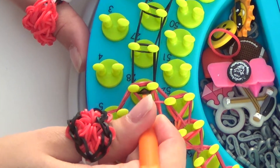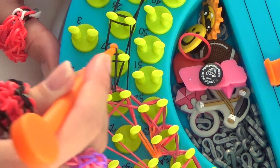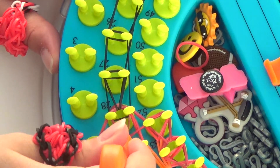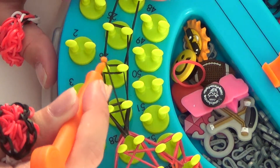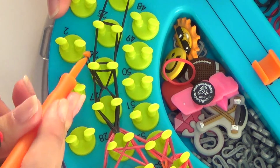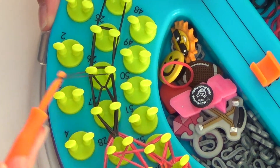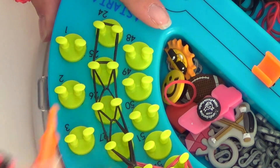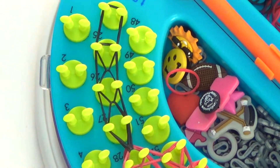And then a couple more steps here — we're just going to pull the top black rubber band, and that moves forward to peg 27. Push back and pull forward to peg 26. We're pulling off of 27, over 26 and 25. Off of 26, across 25 and 24. And this is what your sunshine loom should look like after step 2 of the Valentine ring.